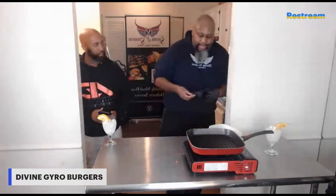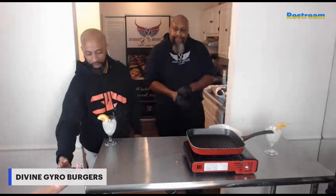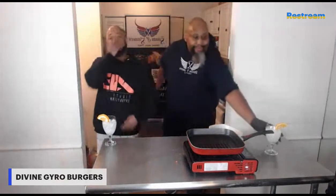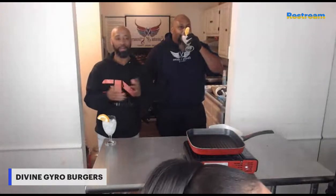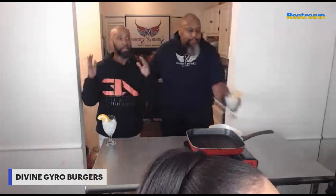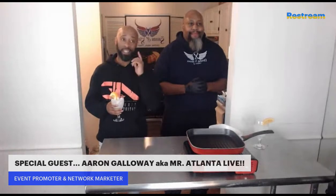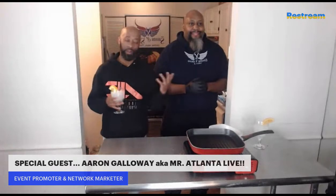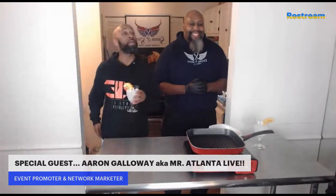While this is heating up, Aaron, would you like to talk to the folks to let them know who you are and what you do? First of all, I apologize for being late — but I'm here now. I'm excited to be here with my main man Dana. I'm Aaron Galloway, Atlanta Live Entertainment. We got a lot of things coming up — we actually got a brunch featuring this guy right here, so if y'all are watching, definitely come out Sunday. I'm here to see about these lamb burgers — because he said lamb burgers, I said I'm on the way.